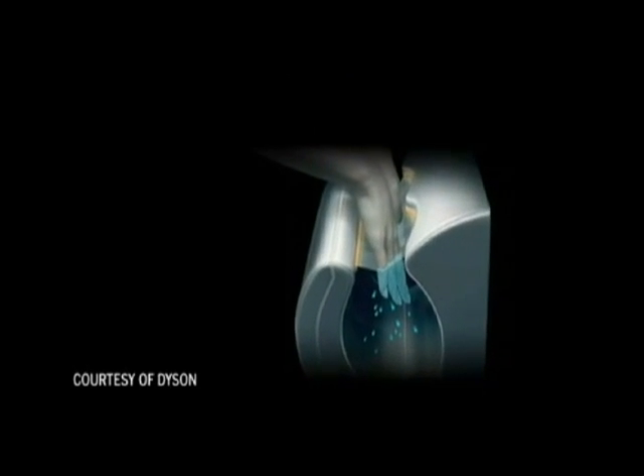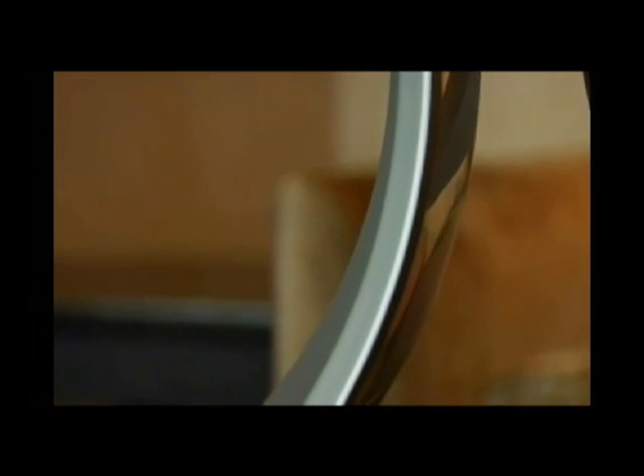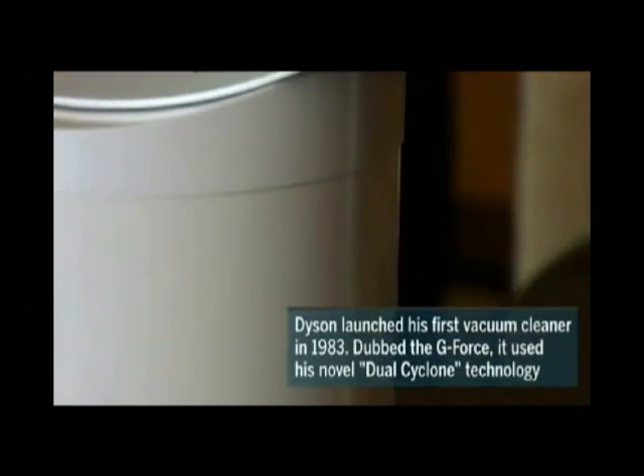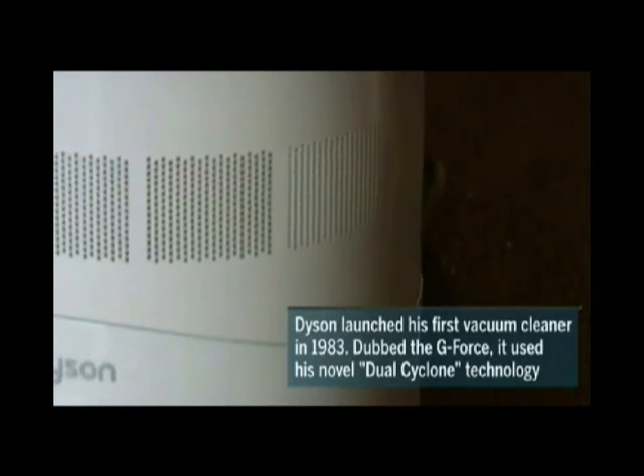What we discovered there was that this very high speed jet caused a huge amount of air that was surrounding the jet to be drawn into the jet and added to the jet, and we wondered if we could use that, and a fan seemed by far the best way to use it. And getting rid of the blades is a good thing because you're getting rid of the danger of the blades and you're getting rid of the difficulty of cleaning them.